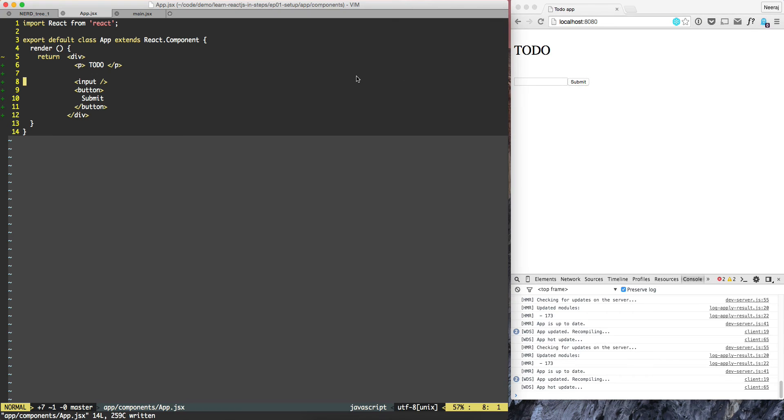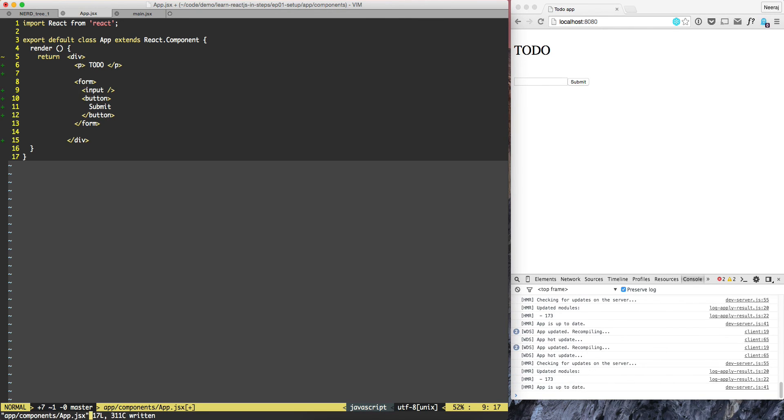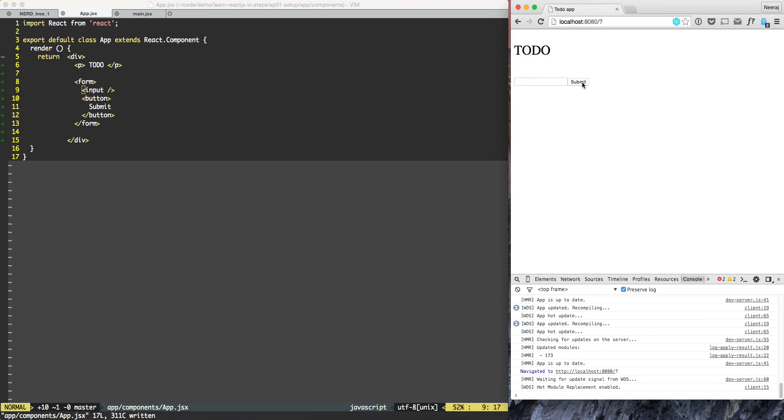That's because we don't have a form. So let's try to add a form. I'll put a form here and then a form closing tag here and we'll wrap and indent. So now if I put something in and hit submit, it's going all the way to the server and then coming back.